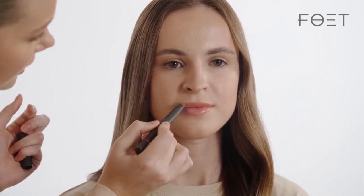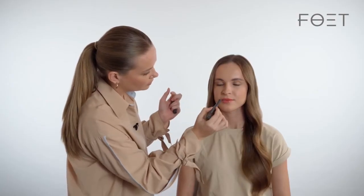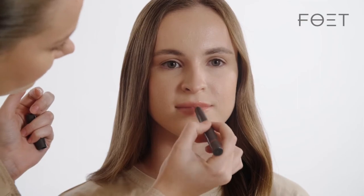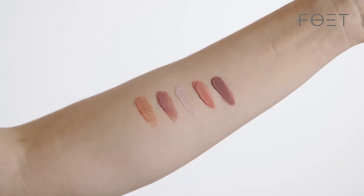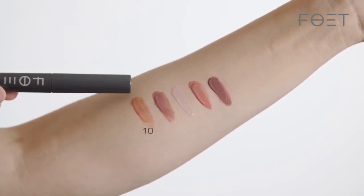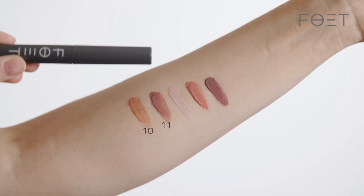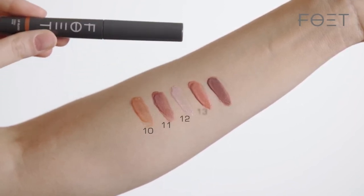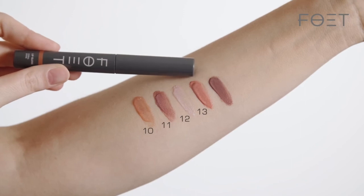The applicator is inclined very slightly, which also makes applying the product easier. The range includes five shades: 10 with peach tones, 11 with lilac tones, 12 pearl with a more active gloss, 13 a more intense pink with a warmer shade, and number 14 rich aubergine.